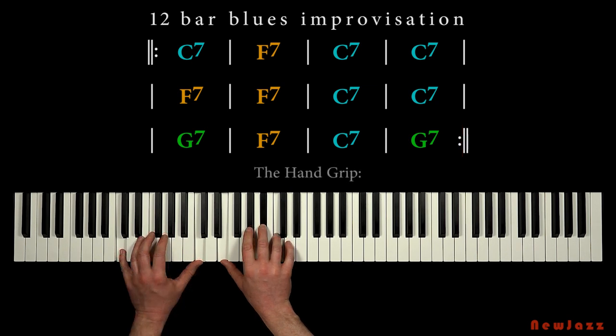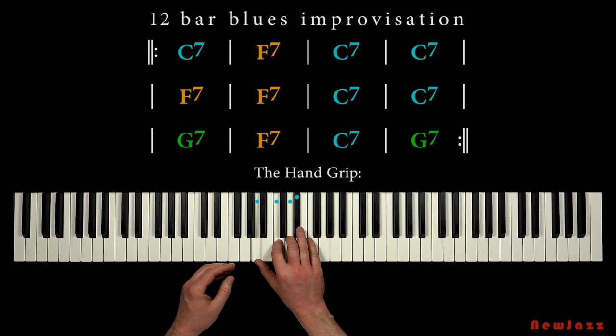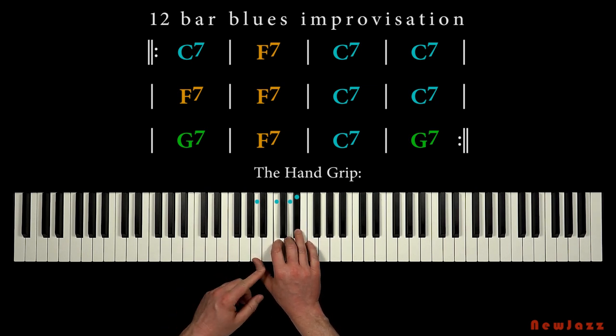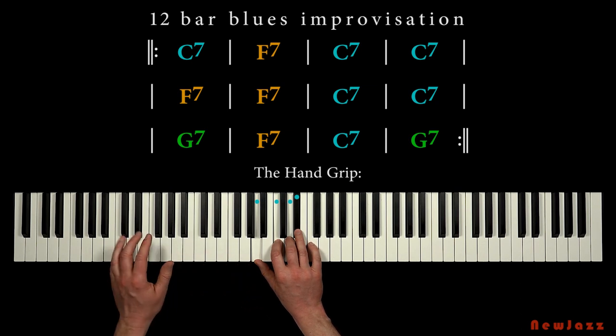Now put your hand on the keys like this. Here we got four notes: the A note, the C note, the D note, and the E-flat note, with the C note in the bass.